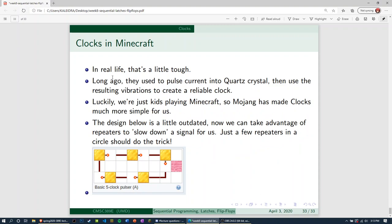In real life it's a little tough — they used to pulse current through a quartz crystal, which resulted in a resonance within the quartz crystal that was able to create a somewhat reliable clock. If anybody's had watches that say 'quartz movement inside' — same deal there. They just pass electrical current through a quartz crystal, it vibrates reliably and resonates, and they decided to build time off of that. We took the same idea and implemented it in computers. Really all we needed was a reliable way to literally measure time.